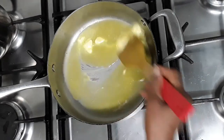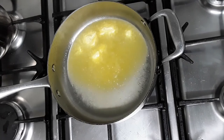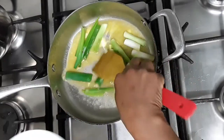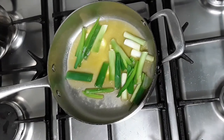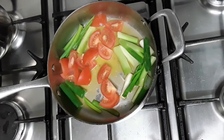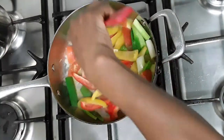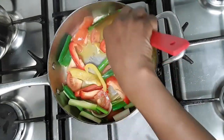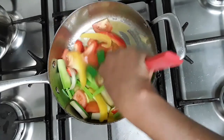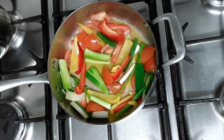Into this butter I'm going to add all my chopped vegetables — the spring onion, the tomato, and the bell pepper. I'm going to let all these cook together just in the butter. Leave that to cook for about two minutes.